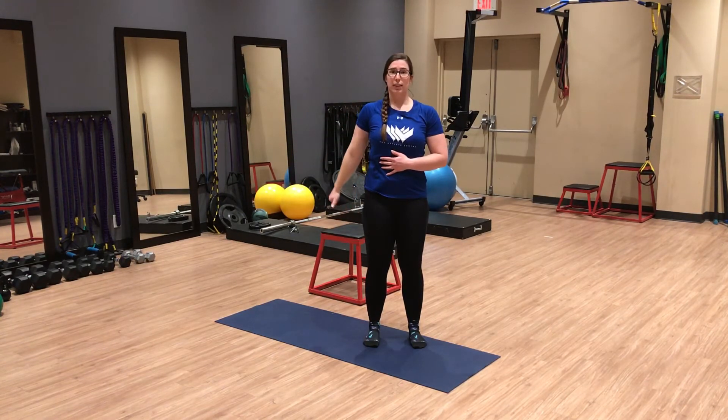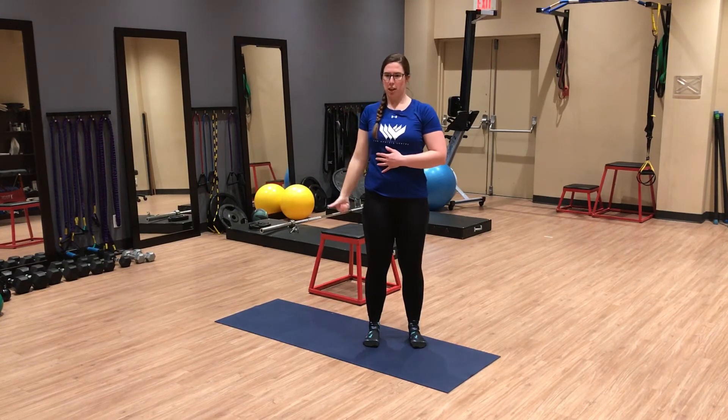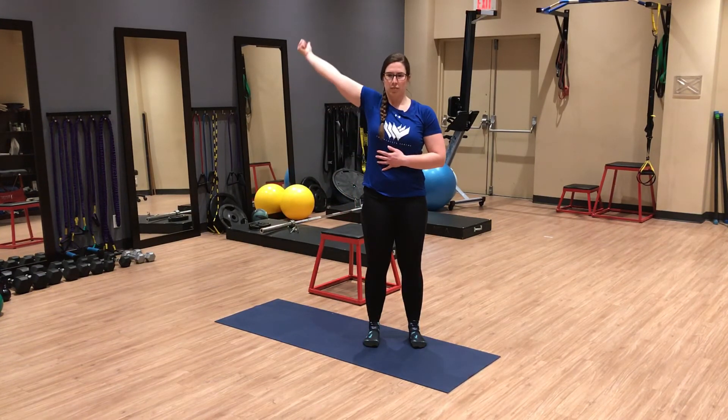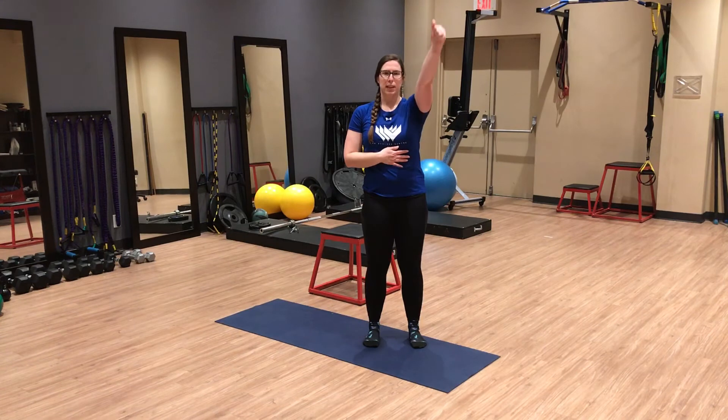We can also do these in the opposite direction, again making sure that I'm not cheating by rotating my body to get the range. We'll switch sides. If you're having trouble maintaining tension through the arm, sometimes it can be helpful to grip something in your hand like a tennis ball, a lacrosse ball, or even a small towel.